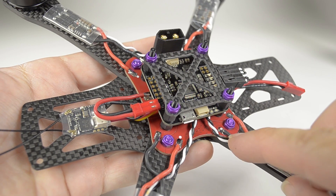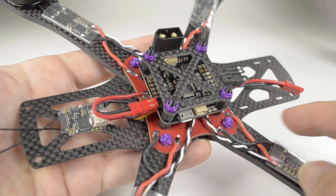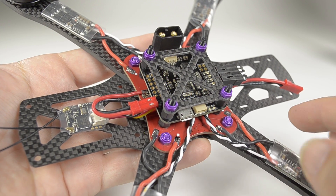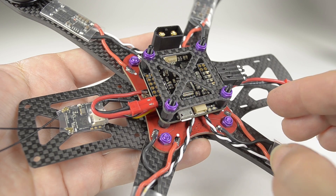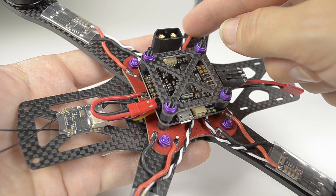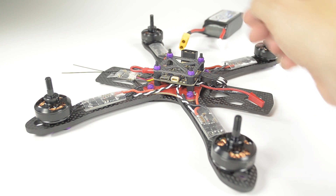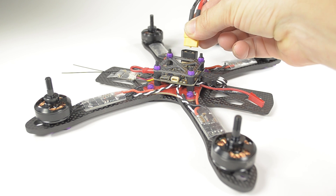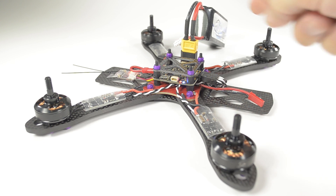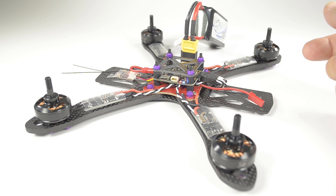Placing the ESC signal wires on these sides keeps them out of the way of a prop strike. As these props rotate counterclockwise they'll strike there first and there last, and the same with all positions. Now is a good time to take your programmed flight controller, power up, and test the motors — arm and check all turn in the right direction.